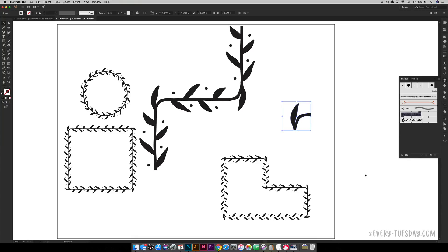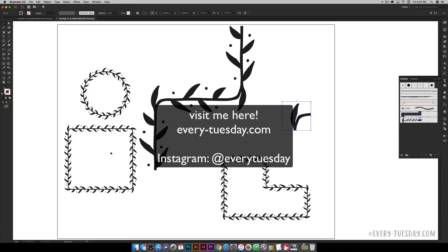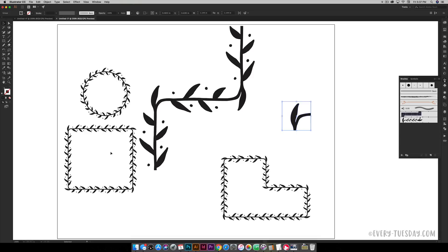That is how to create corners for pattern brushes in Illustrator when working with hand-drawn elements. My original tutorial on creating basic seamless wreaths is linked in the video description. Just make sure everything is scaled correctly and flows the way you need it to for all different types of shapes and circumstances. If you enjoyed this tutorial please subscribe, and check out my website every-tuesday.com for more design and lettering tutorials and freebies. Thanks for watching and I'll see you next time.